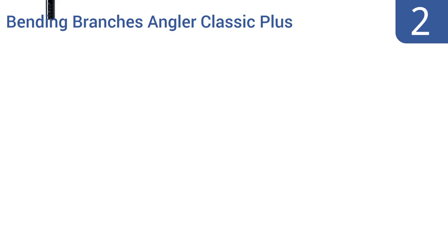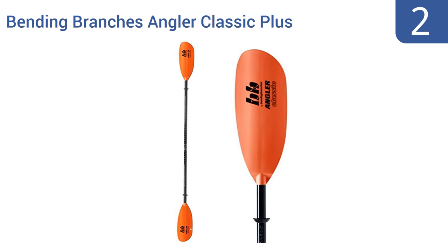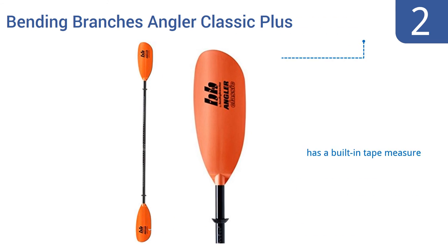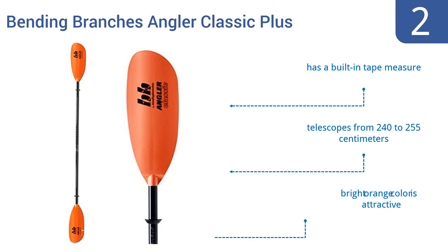At number 2. Perfect for paddlers using kayaks with both high and low seating positions, the Bending Branches Angler Classic Plus delivers extra-long polymer blades for superior control. Its two-piece shaft can also be angled from 0 to 60 degrees. It comes with a built-in tape measure and telescopes from 240 to 255 centimeters. It comes in an attractive bright orange color.